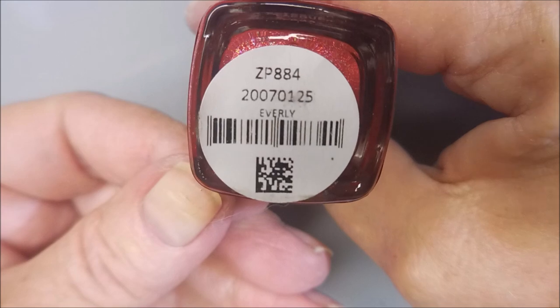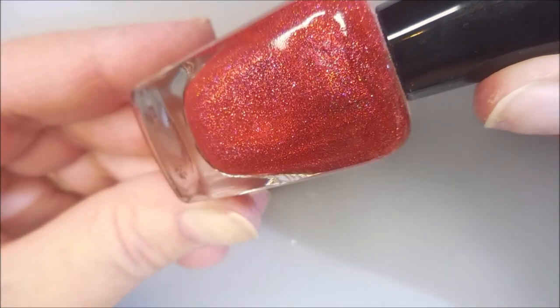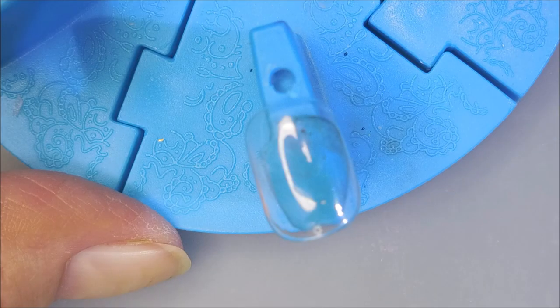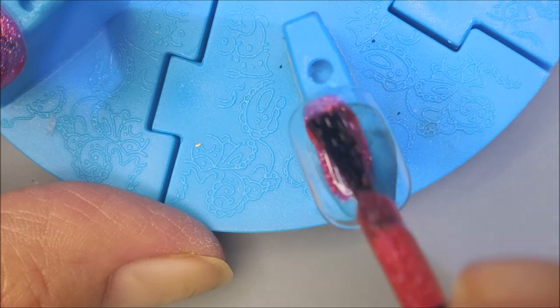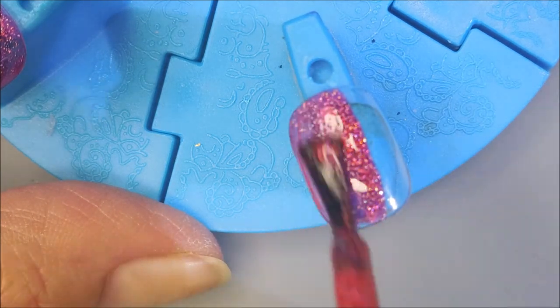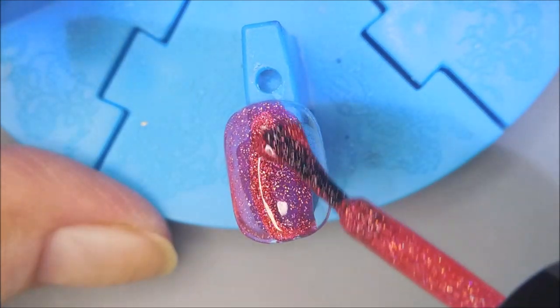Here is Zoya's Everly. I don't know why this one sat in the unused box for so long — so pretty. And there's the box with the short squovel quick gel tips. I've got them out on my little nail wheel and I'm going to paint them on here and then apply them to my nails. I'll show you that at the end of the video.